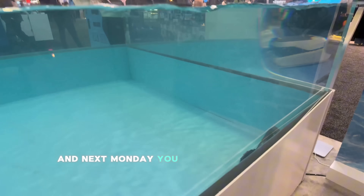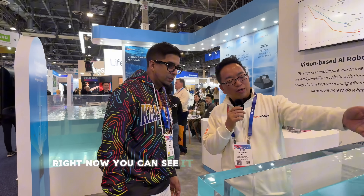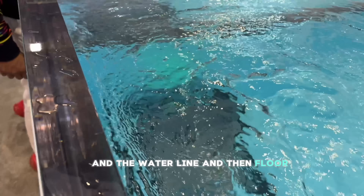Next Monday you can pick it up and clean the filter. Right now you can see it will climb the wall — it will clean the wall first, then the water line, and then the flooring.